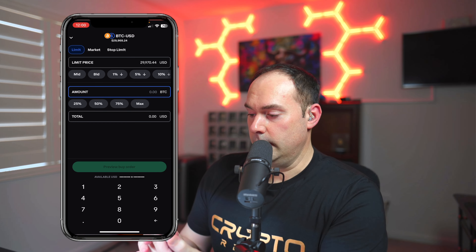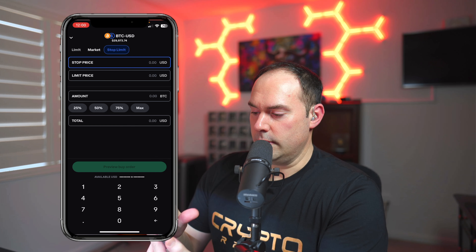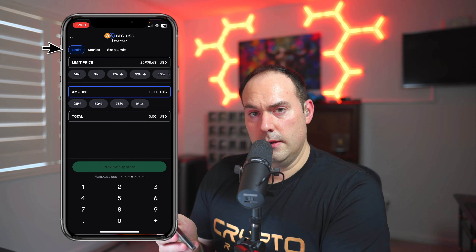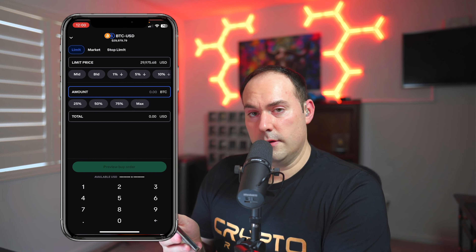Here's a live feed showing the chart and the active price of Bitcoin in real time — you can see how quickly this moves. At the bottom left, click the green Buy button. You'll see Limit, Market, and Stop Limit options. Always use limit orders. Market orders fill immediately but are not recommended because your limit orders are going to fill anyway most of the time.